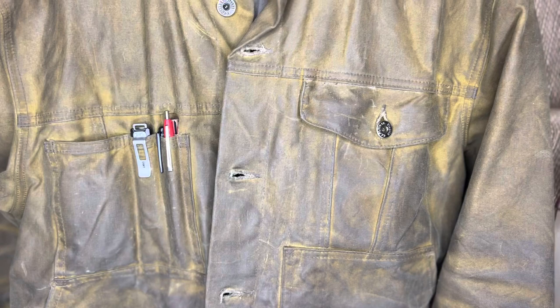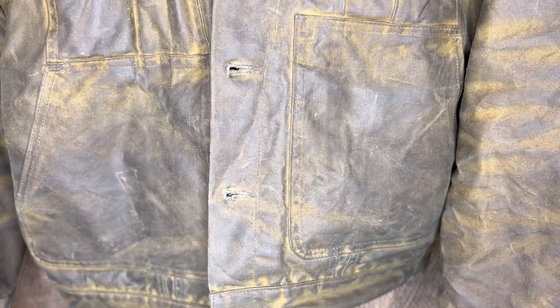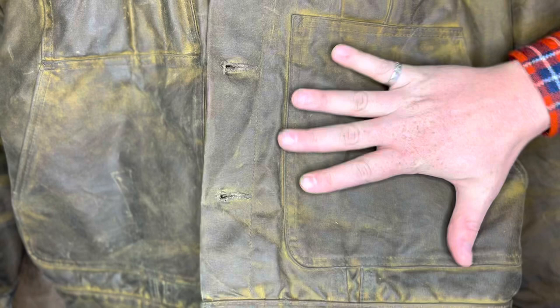Here are the hand warmer pockets — they're pretty well sized. I've not had too many issues putting stuff in there, but they're still really not a replacement for the nice Mackinaw pockets that have a dump pouch over the top. Compared to a large hand you can fit pretty well in there — field books, really anything I need.